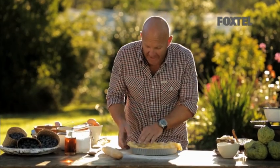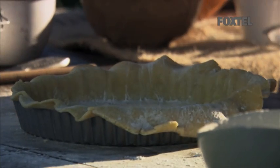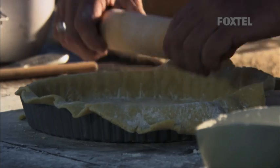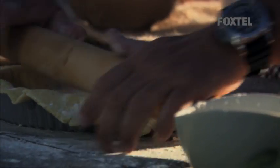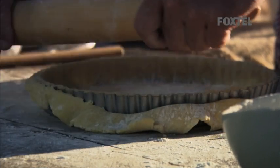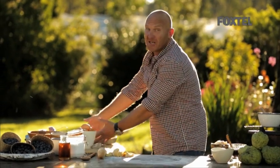It's really important with the pastry to tuck it right down in the sides — you don't want it lifting. Best way to cut it is just get your rolling pin and cut it all the way around. And just let that sit and get ready for the frangipane.